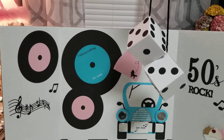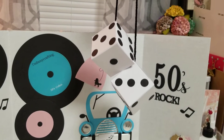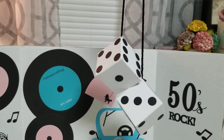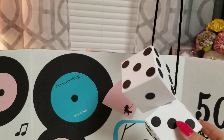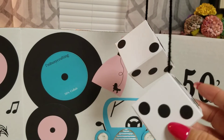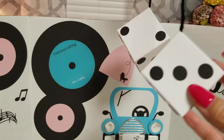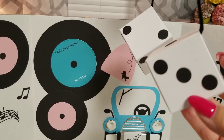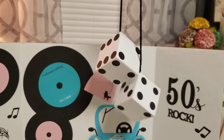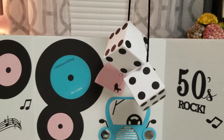I made some little dice to hang from my fixture there. It's little two-inch blocks that I made out of paper, and then I just cut out some one-inch black circles and made the dice. Looks like little fuzzy dice — I love it. I thought that was cute, and it's representative of the 50s.